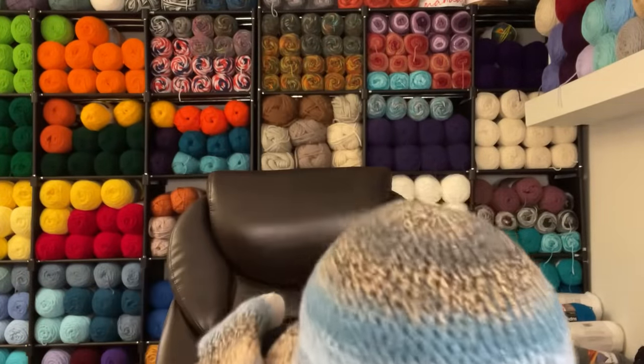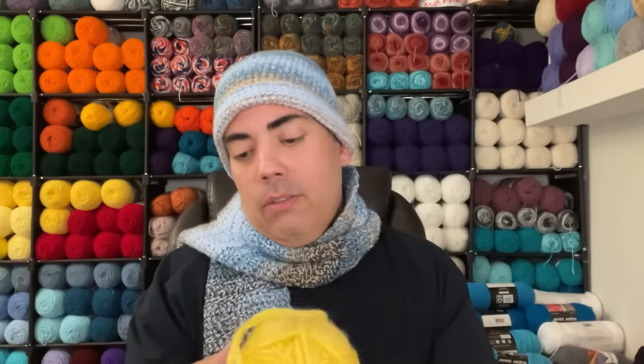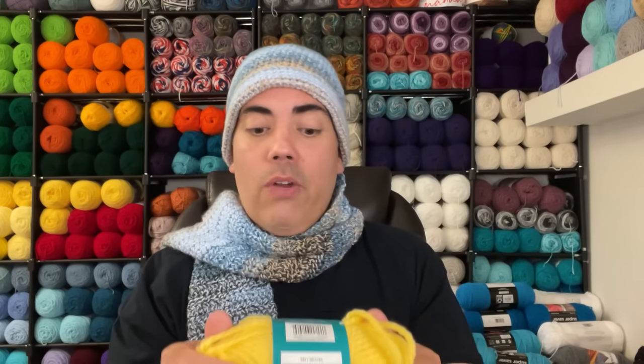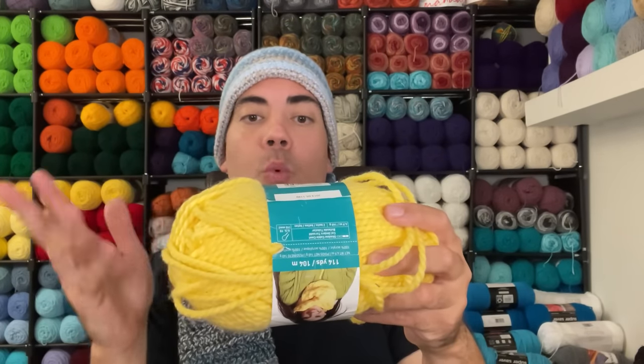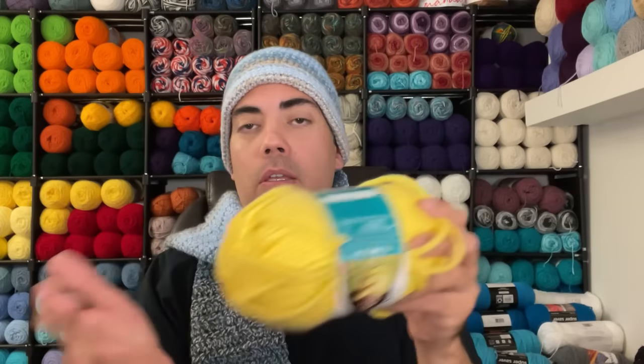Next is Loops and Threads Zumba — obviously a Michaels yarn, dated May 2013. The colorway is Lightning. It calls for a 9mm hook and is super bulky six, machine wash and dry, no iron. As with most of these labels, it advises purchasing sufficient yarn of the same dye lot.